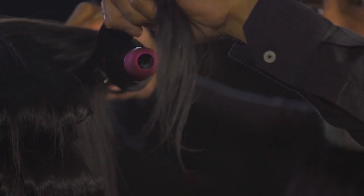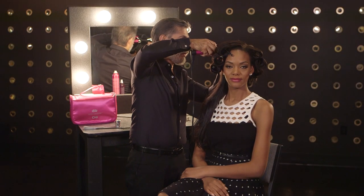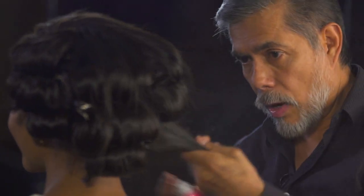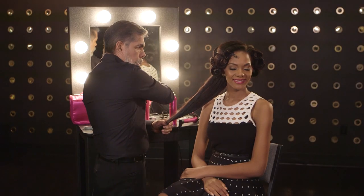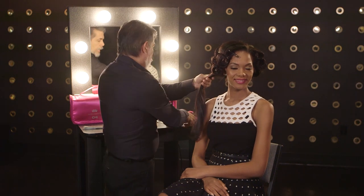This line was created for all types of hair. In the Miss Universe, we have the opportunity to work with a lot of types of hair. And now with the Miss Universe line, we are so happy because the product is the answer for a lot of needs that we have in the salon.